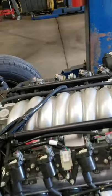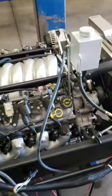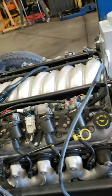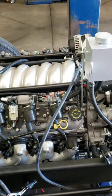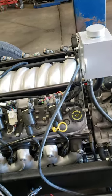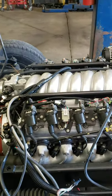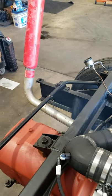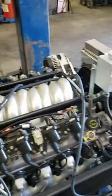So I guess the thing to do is to fire this thing up and see if it'll run. Sounds like I've got a fuel pump there. Let's see what she does. Well, it's running.